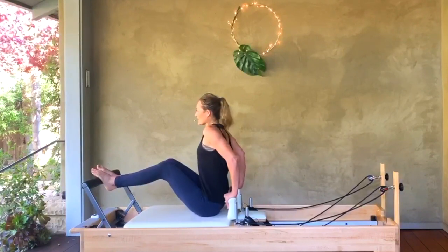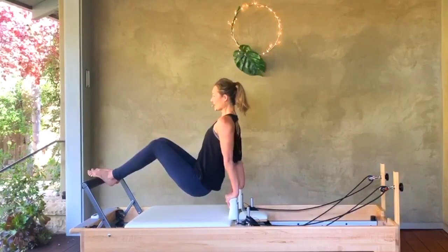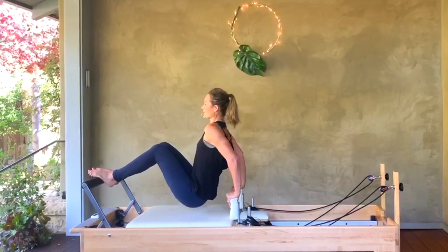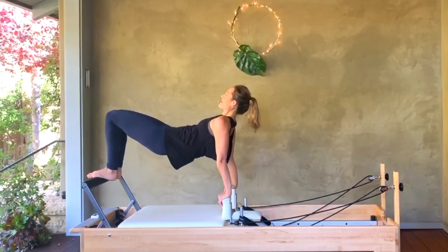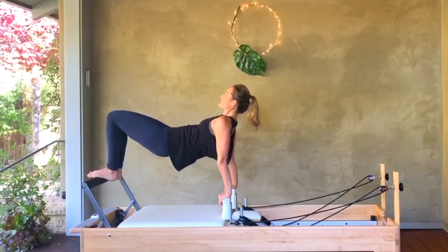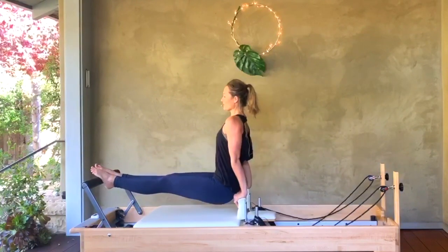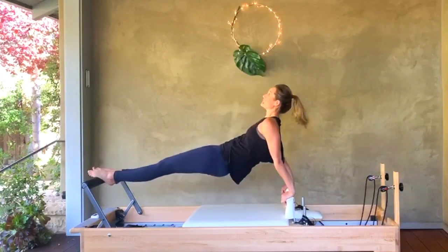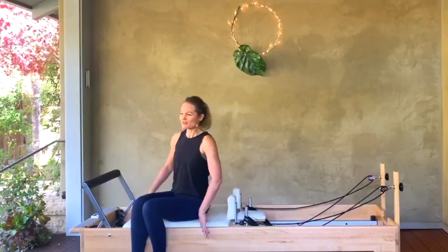Hands back behind you, take a big breath, close that carriage. Bend down and up, down and up — trying to keep those shoulders away from your ears — two more, down and up, down and up. Send the knees forward, lift your hips, and lower the hips — up and down, up and down — last two, down, last one, down. Straighten the legs, arms back, lift the hips, and pull it in — out and in — for two, one more. My arms did not want to send the carriage back for that one — they were like, we're done!